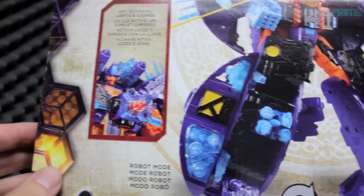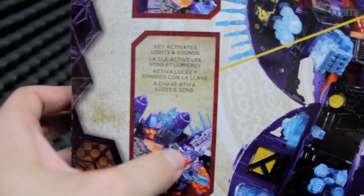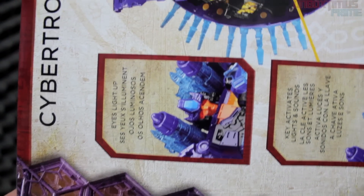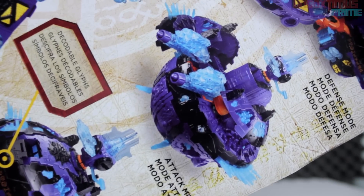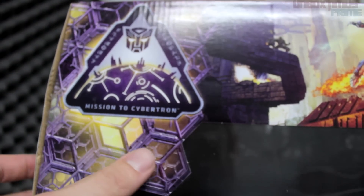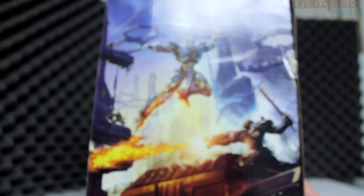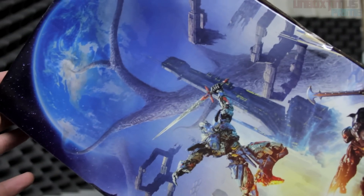It takes about 18 steps to transform him. There are different photos shown here, and we have a picture of the key that actually comes with the figure, which is really cool. We'll explain what that does when we get into the figure itself, as well as the lights and sounds — his eyes light up and he makes all sorts of sounds. There are different forms, including Cybertron itself as part of the transformation, and an alternate transformation that kind of looks like a tank. At the top of the box there's a nice picture of Optimus and Megatron fighting on Cybertron with Earth in the background.